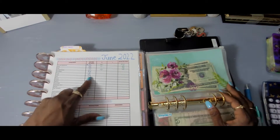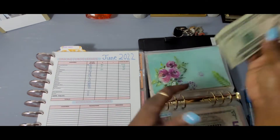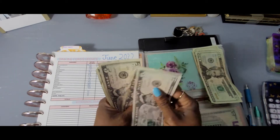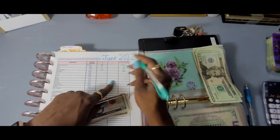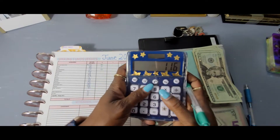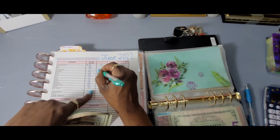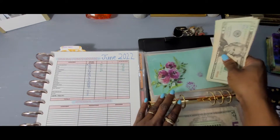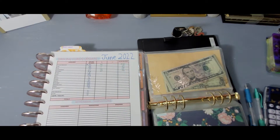Retirement had 86. Retirement now has 116. So 116 minus 86 — we added 30 dollars this month. Go ahead on retirement!